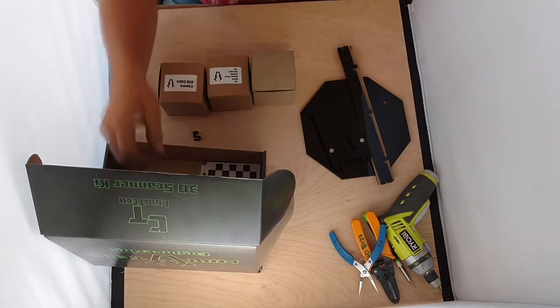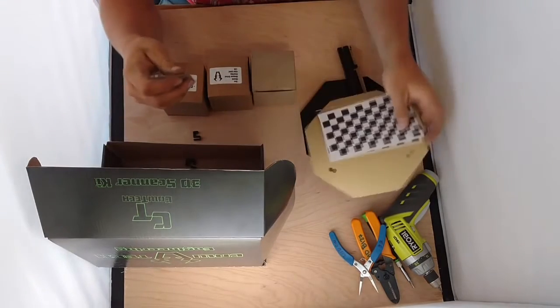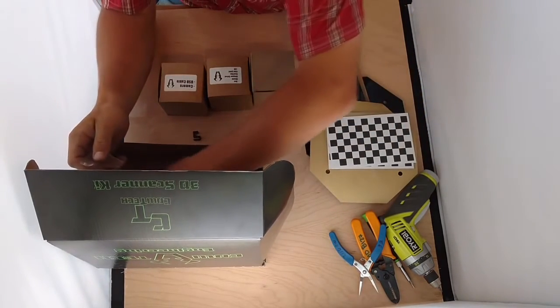Pull out your cardboard piece. Underneath your cardboard will be some documentation and some other more flat objects from the box.